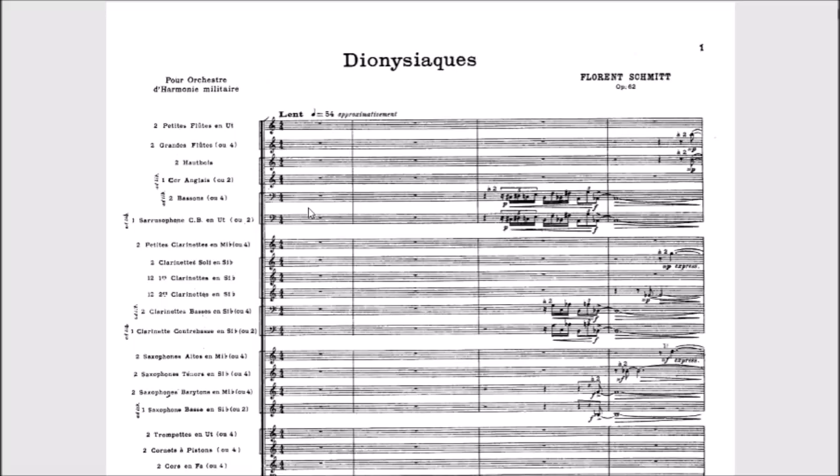Most of the time when Dionysiacs is performed, it is not in Schmidt's original instrumentation — it has been changed for a more 'modern' wind band. The problem is that in doing so we lose Schmidt's original tone colors. In the description below I'll link to both the original score on IMSLP and a performance using the original instrumentation. This piece was written for the Garde Républicaine band in Paris, started in 1914 but not fully published until 1925.